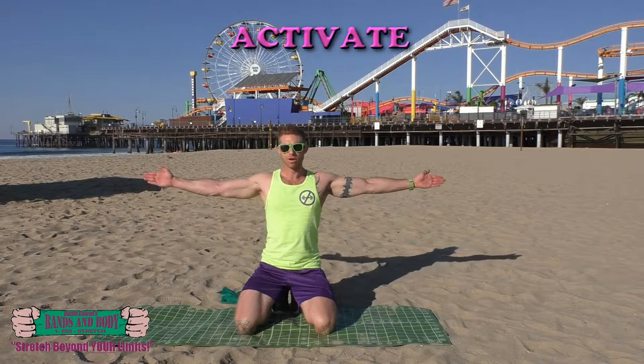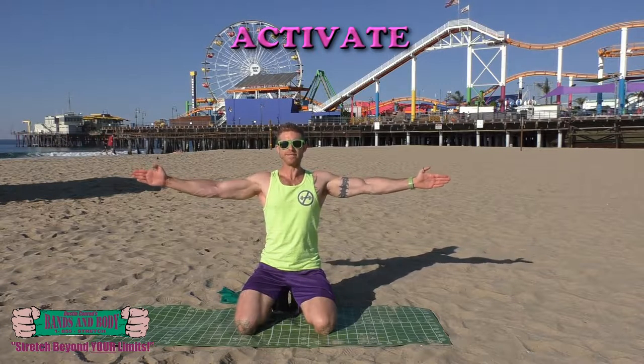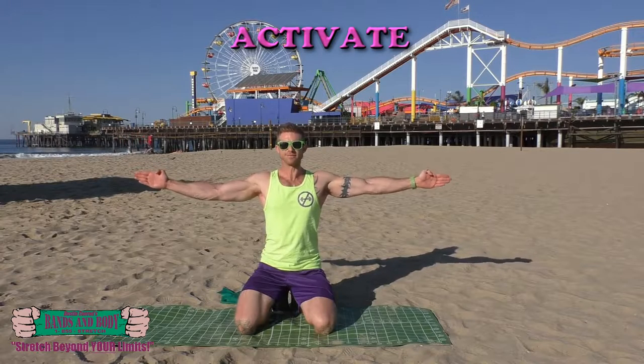Almost done. Activate. Flapping arms. Keep breathing. Nice and tight, small movement. Nice and fast. Firing out those muscle fibers.